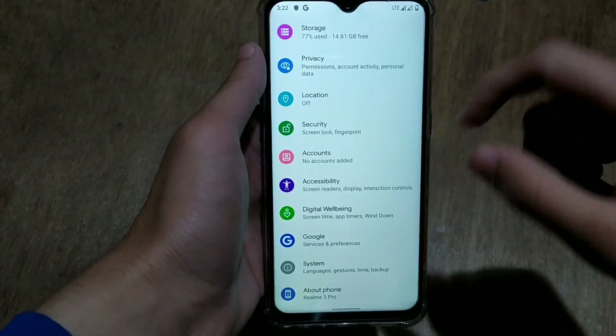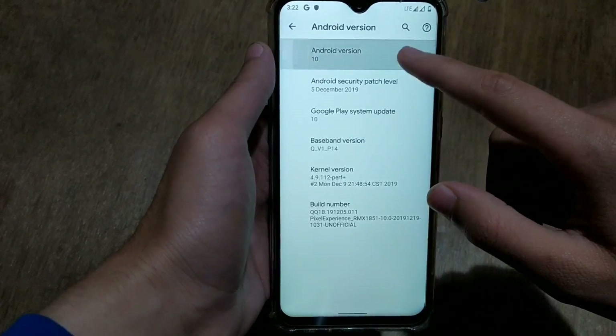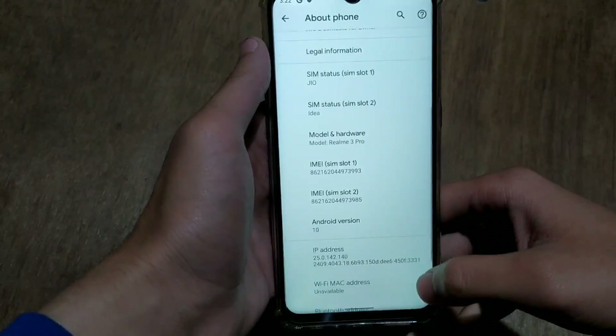Let's start by going to settings. In 'About Phone' you can see it's listed as Realme 3 Pro, the Android version is 10 Q, you can see the Easter egg here, and the Android security patch level is 5 December 2019.